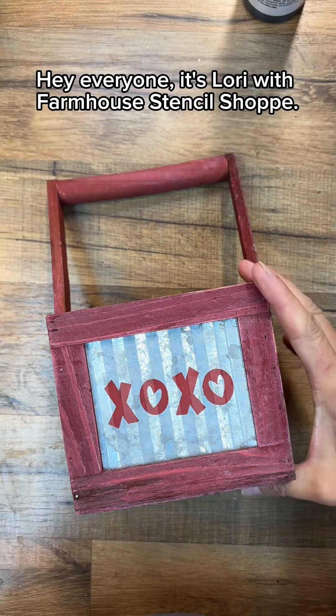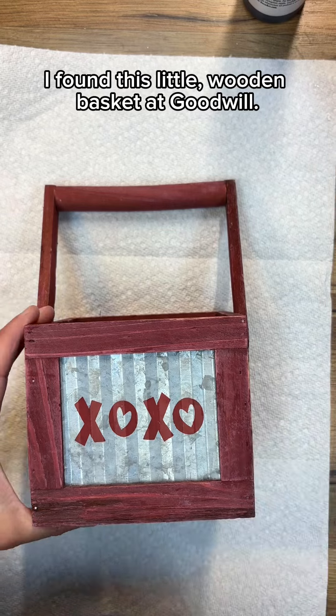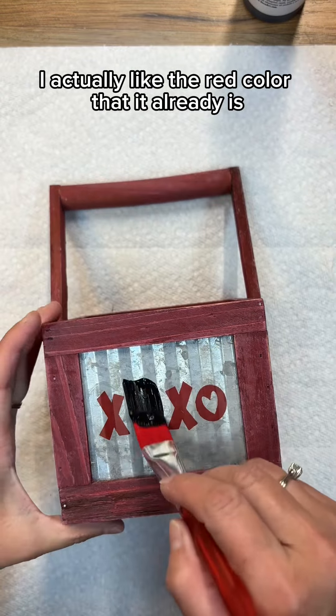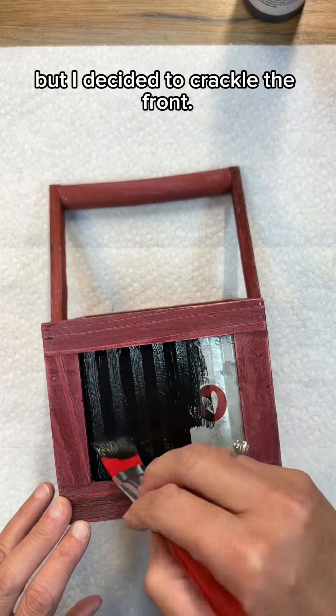Hey everyone, it's Lori with Farmhouse Stencil Shop. I found this little wooden basket at Goodwill. I actually like the red color that it already is, so I'm not going to paint that, but I decided to crackle the front.